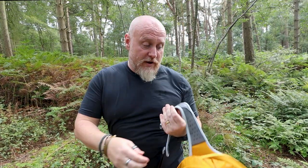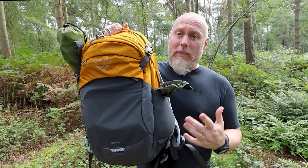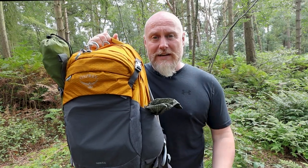Hi, I'm the Moorlander and this is Moorlander EDC. Have you been trying to find that perfect does-pretty-much-everything bag — a crossover you can commute to work, do weekend trips, or go out into the countryside? Well, the Nebula from Osprey might just be the bag for you, so let's take a closer look.